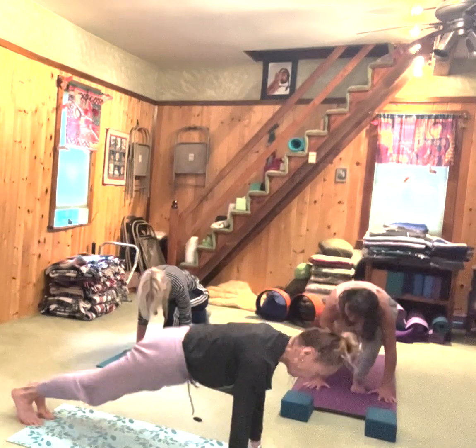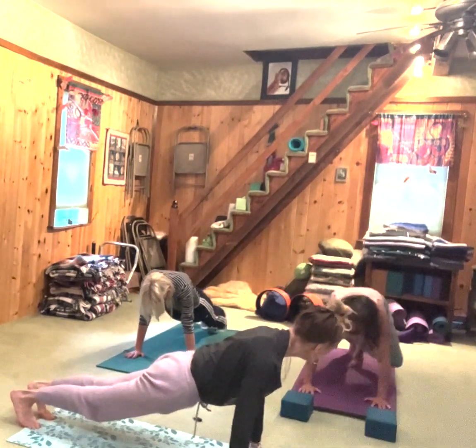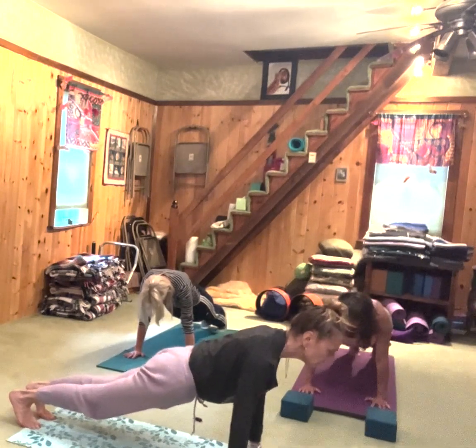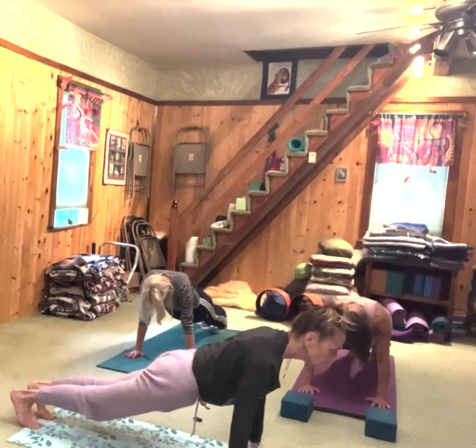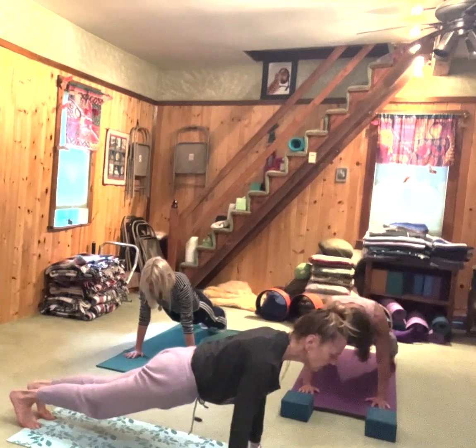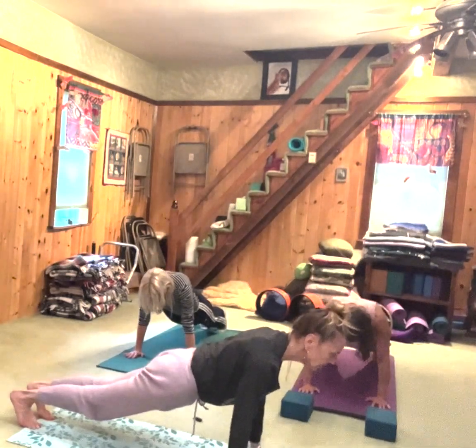Now inhale, take your left foot back and you're in plank position. Body is straight and strong. This is one of the most strengthening poses in yoga. Your arms are strong, your torso is strong, your legs are strong, your belly is strong. The gaze is slightly out in front of you. Some people lift their buttocks too much or drop them too much — try to stay in line.